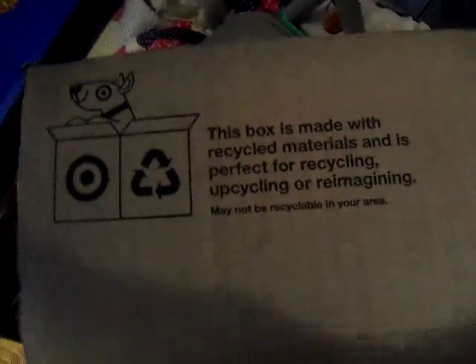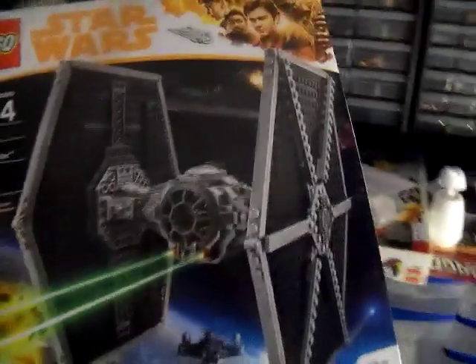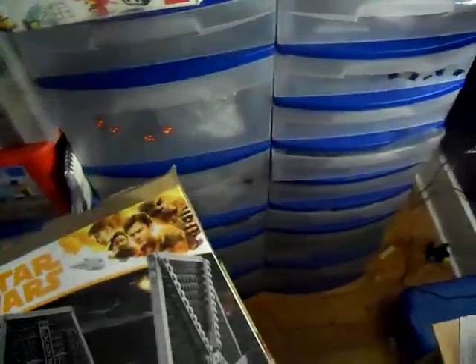You can read this while I'm opening it if you really want to. You can almost see it. There's the paper — I'm gonna put that over here. You can see what it is: it's the Tie Fighter! This set is so cool. This is a bigger box than I thought it was going to be.